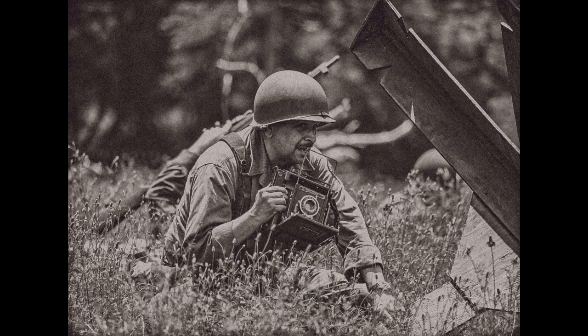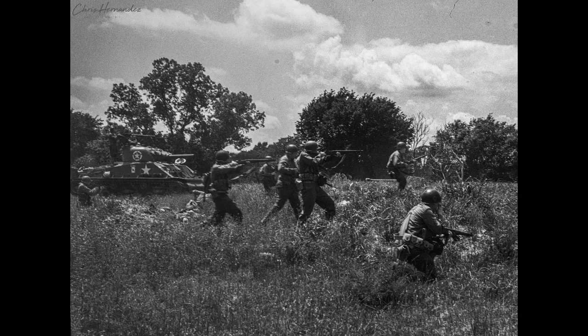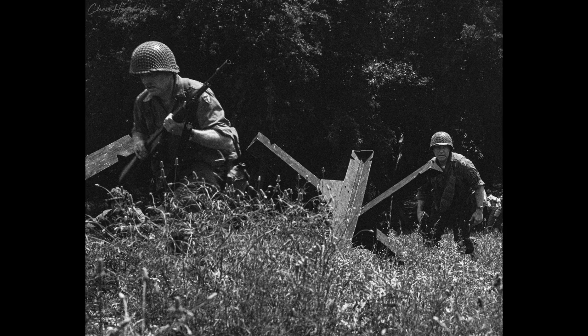I still wound up screwing up and making some mistakes because I was in a rush. I came up with a good idea of trying to do something the way the real combat photographers did it during World War II, and that just screwed me up and made me make more mistakes. I'm not doing that again. I still wasted a couple of film sheets at the second reenactment in Austin, but I got some pretty cool pictures of both reenactments, and I'm actually very happy with the results.